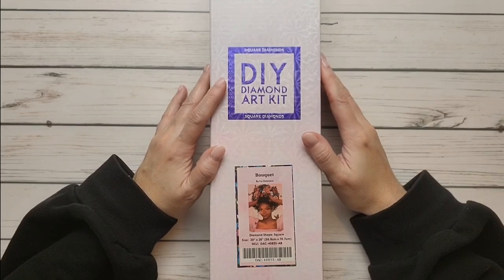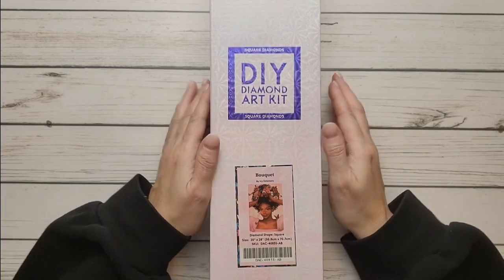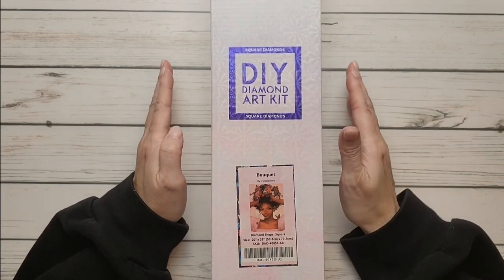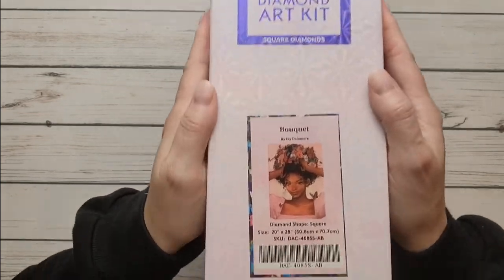Hi everyone, it's Scrapping Sylvia! Tonight we're going to do an unboxing from Diamond Art Club. It's a square and it's called 'Bouquet' by Ivy Dolomore. I'm hoping I'm pronouncing her name correctly. As soon as I saw it I knew I had to have this painting — it's absolutely gorgeous.